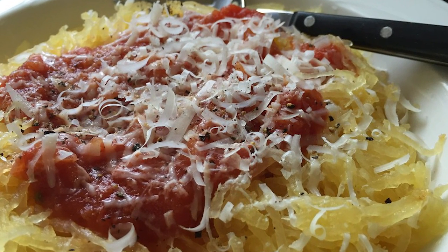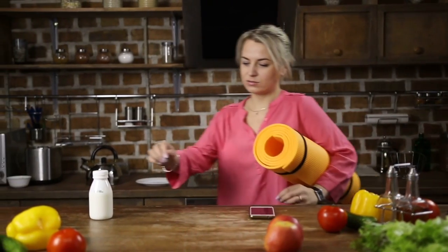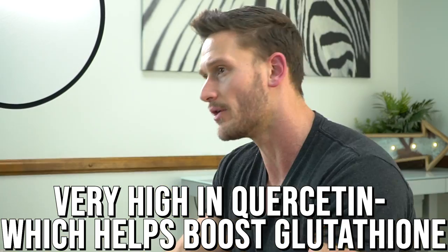Spaghetti squash is great if you want to boost your overall antioxidant profile — maybe you've done some damage to your body in the past through drinking, smoking, and you just want to recoup. It's very high in quercetin, which helps boost glutathione, the master antioxidant in your body. Quercetin reinforces your body's natural antioxidant properties, upregulating your inherent antioxidant ability, which is programmed specifically for your body.